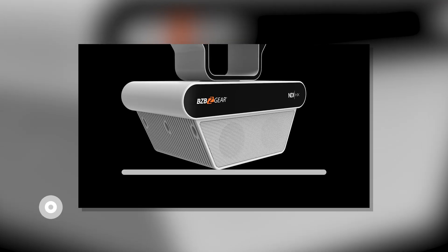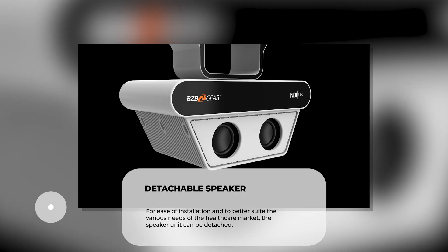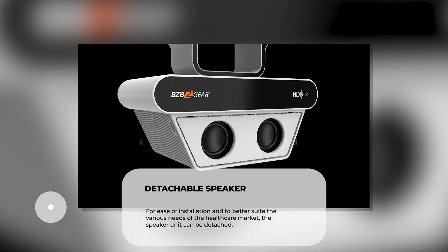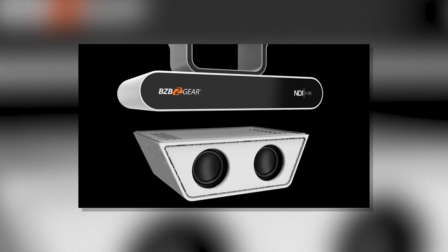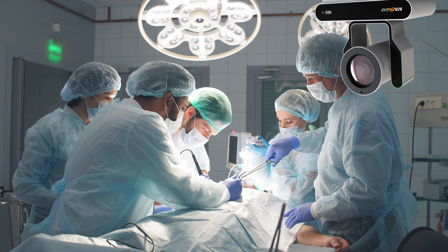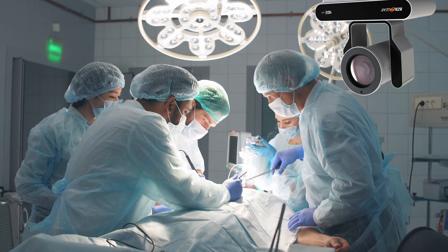The Nutrix comes with the ability to attach or detach a powerful speaker and microphone unit to facilitate telehealth needs, as well as other functions like surgery recording. On top of all this, the camera boasts unrivaled visual clarity.